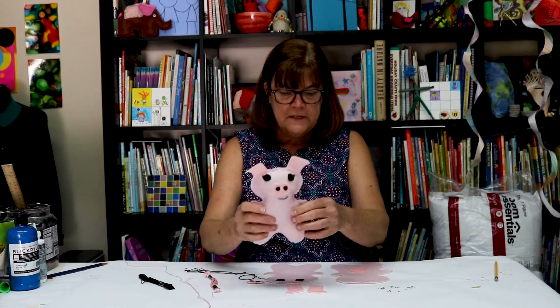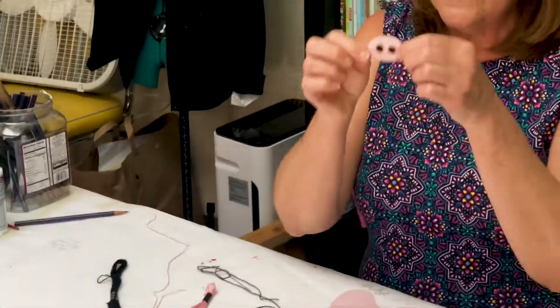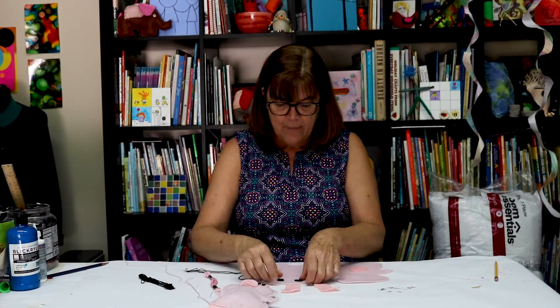You're going to start with your two pieces of pink felt. I've got a couple of funny little ears, my nose with some little black dots, and I've got my eyes.